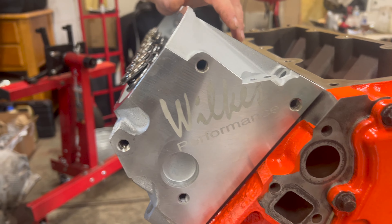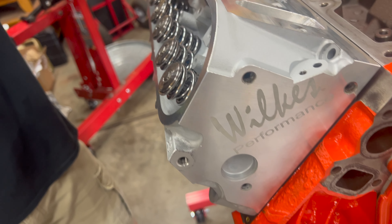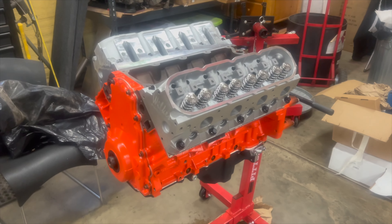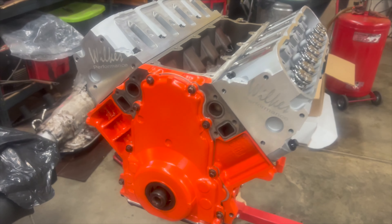You'll notice how, even when they clean them, there's a matte dull clean and then the polish section. We'll set the gaskets on and take a picture of the ports and how big they are when we get done with this. All right, we've got both of the heads on and it looks pretty good if I do say so myself.